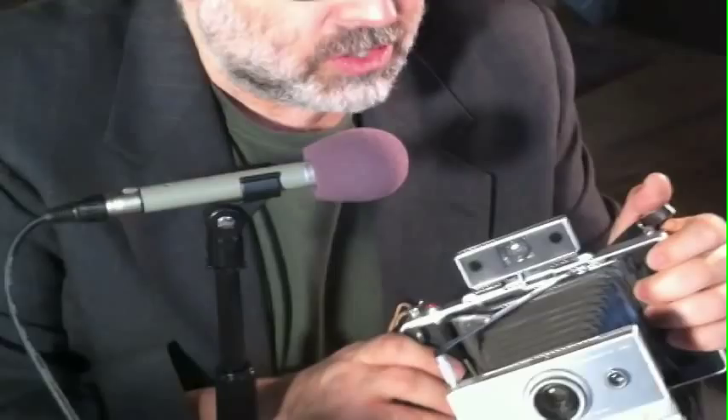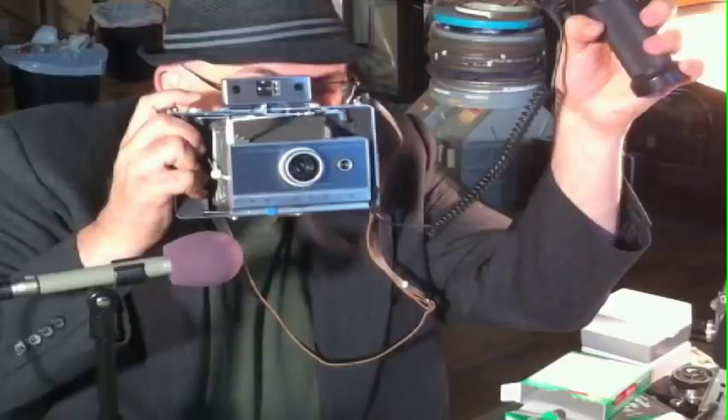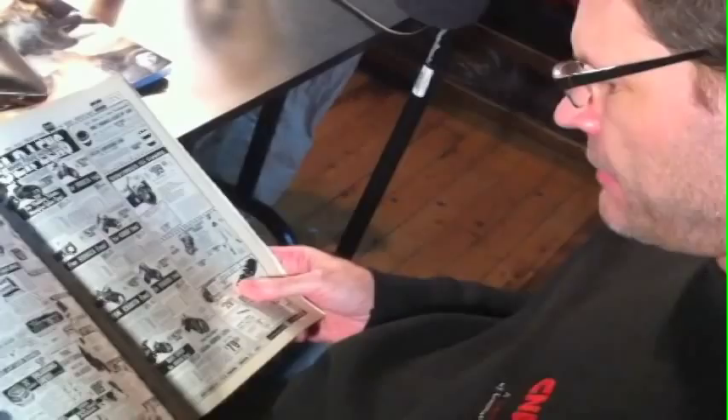Did you know you can use an electronic flash with the Polaroid camera? It's a PC socket — a typical regular PC port. I'm going to take a shot of John with a flash to see how it comes out. This is my Starblitz flash, which I love — I've had this for about 15 years. Oh! It's beautiful. It worked. Look at how nice it is.